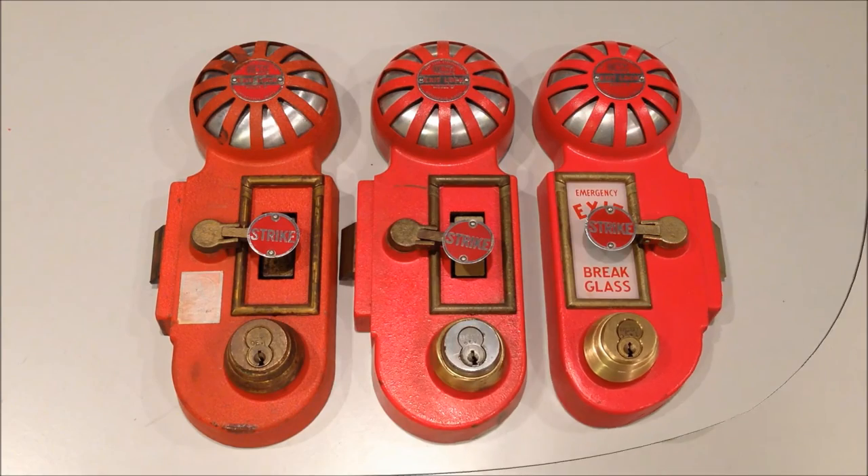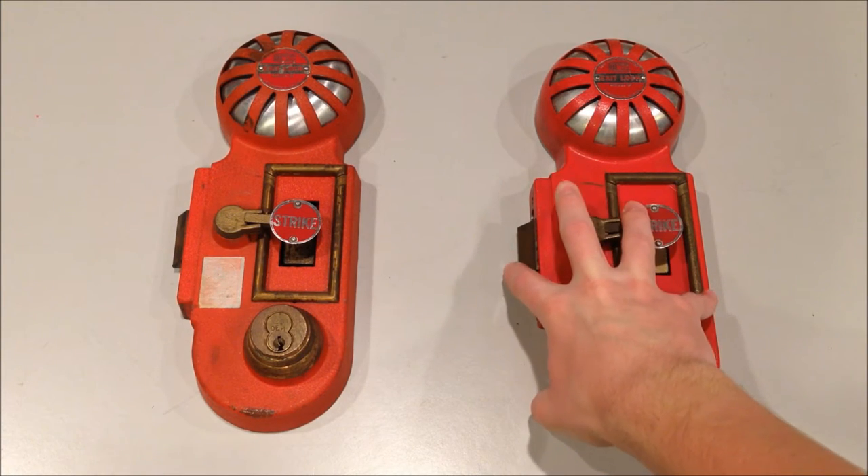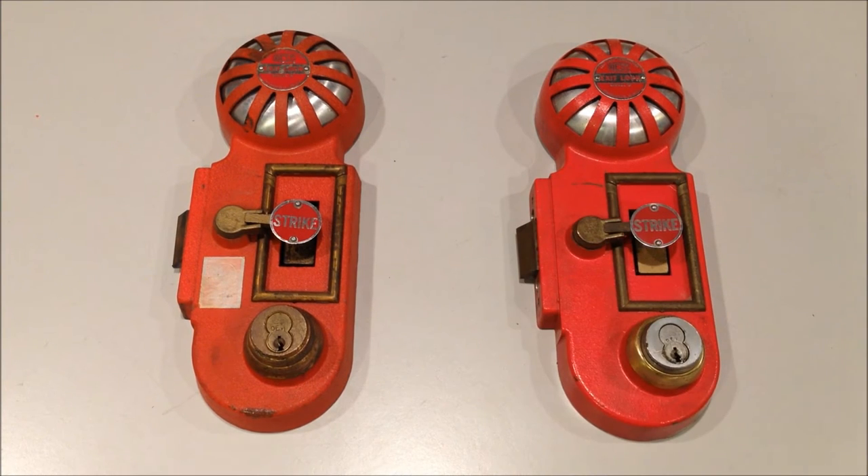Let's get to the fun part and set these off. I'm going to start with the older unit with the mechanical bell and then move over to the unit with the horn. In both cases, after I strike the lever, you're going to hear the alarm go off, and you'll see this latch retract back into the device. It'll go back in there pretty violently, so keep your fingers out of it because it'll probably take your fingers off. They're very difficult to activate, and when they do, they really snap back.